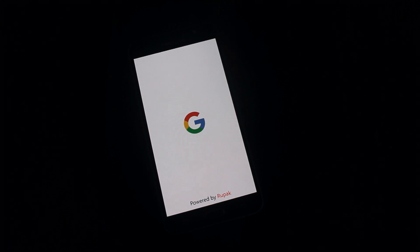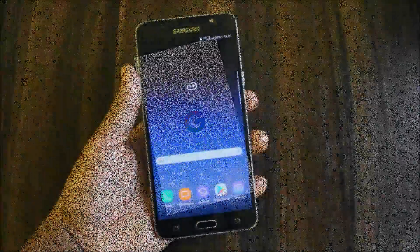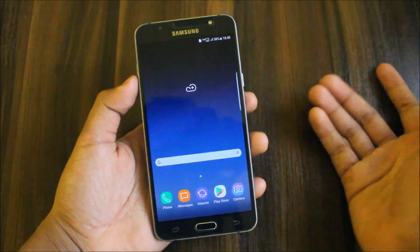Let the device boot up. I will skip the setup wizard and give you the review. I'll also give you the AnTuTu score. The device is booted up, so let's move further. One thing I noticed is...